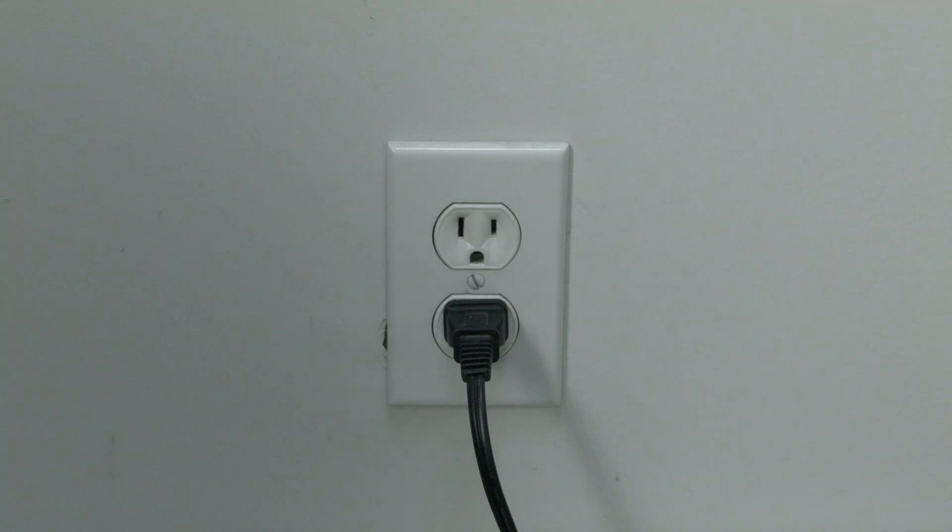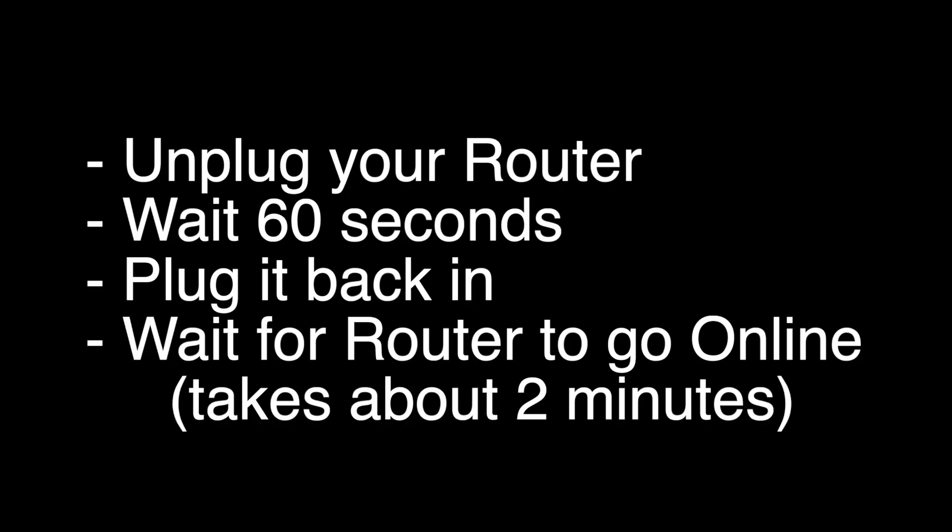If this does not solve your problem, try the following: unplug your router, wait 60 seconds, and then plug it back in.